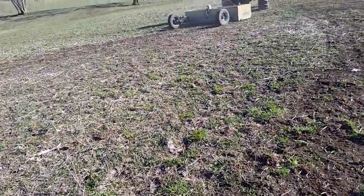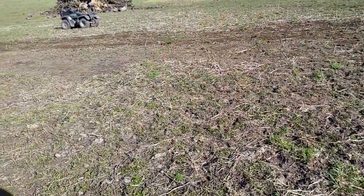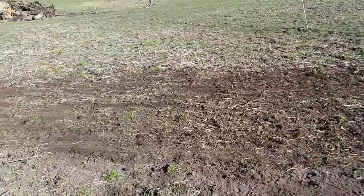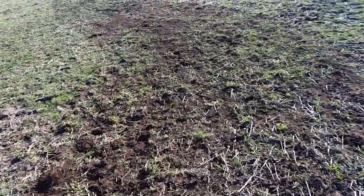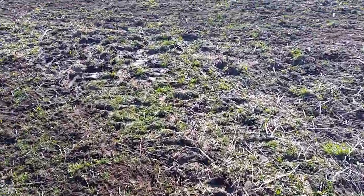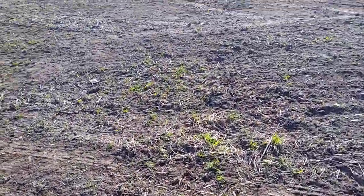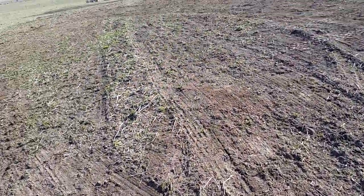And then we're going to drag it with a harrow and get this all leveled out. Because right now all these mounds are going to turn to thistles if we don't do anything. It may look a little brown but the sod will come back through it all — basically just dirt leveling off.